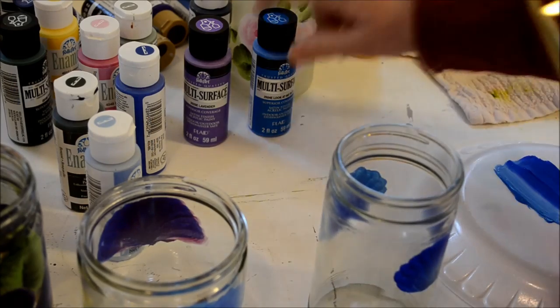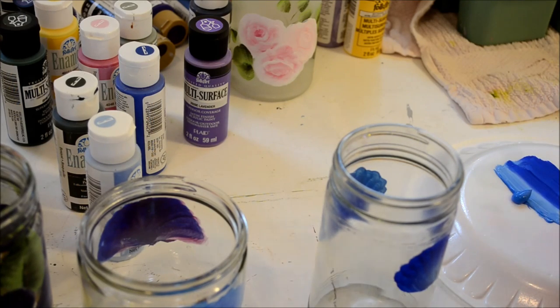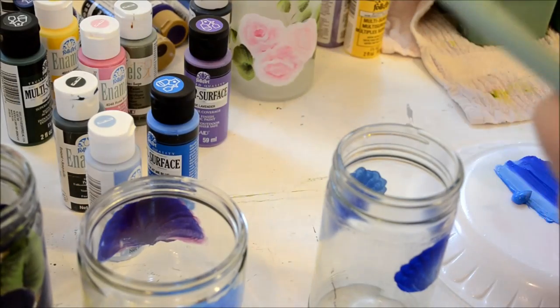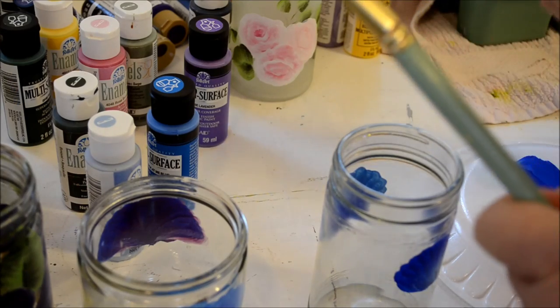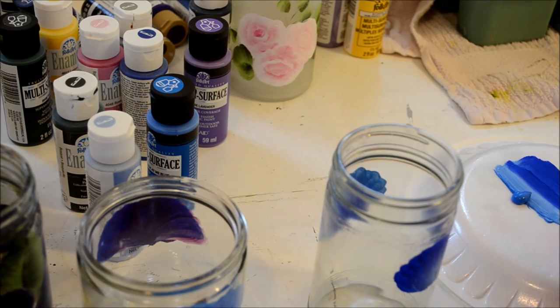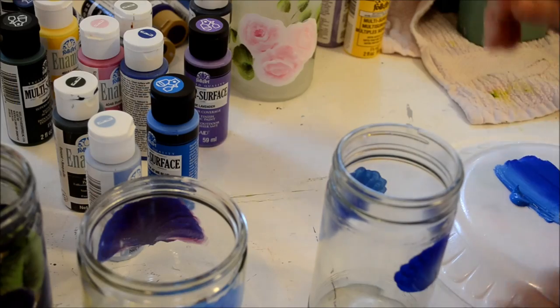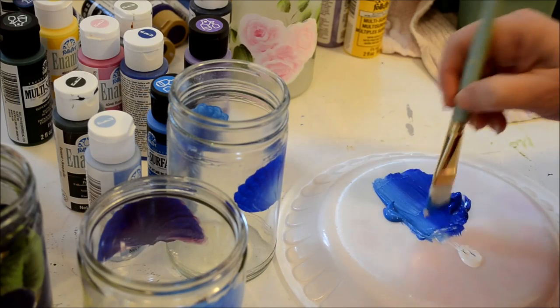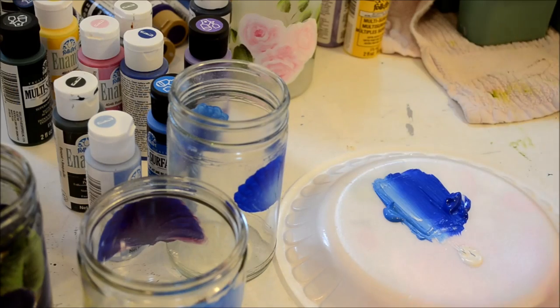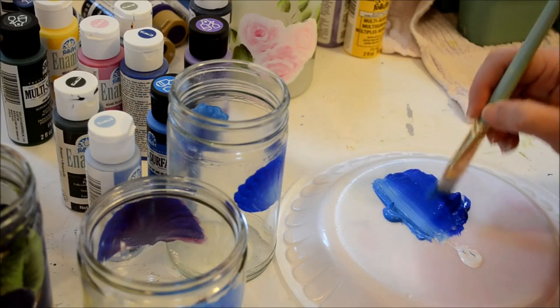The lighter blue is Look At Me Blue, which is the FolkArt multi-surface, and the darker blue is Cobalt in the enamels. The only difference between the two is one has a glossier finish - the enamels are glossier than the multi-surface. They both have about the same thickness. Again I'm double loading on my palette, adding a little bit of white to lighten the blue a bit more. I don't blend it all the way in. Then I dip just a little bit in the clear medium and blend it into the brush.